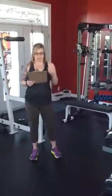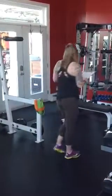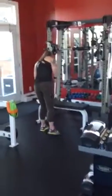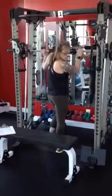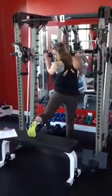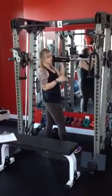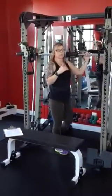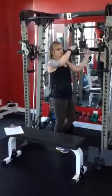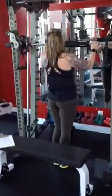Starting at station number one, we're going to do Bulgarian lunges with the Smith machine. Come over here and I will show you the setup for this. With Bulgarian lunges, one foot comes up, one foot comes down, and you go straight down. We're adding a little bit to this one — we're going to use some weight as we come down. The Smith machine is really good because it's going to help us keep in line going straight up and down.